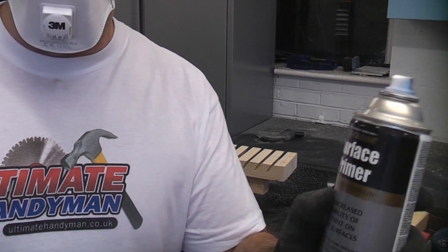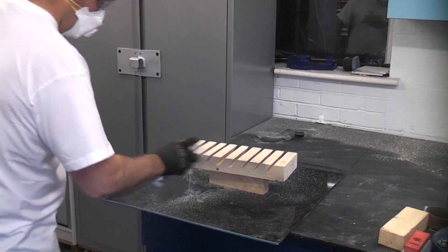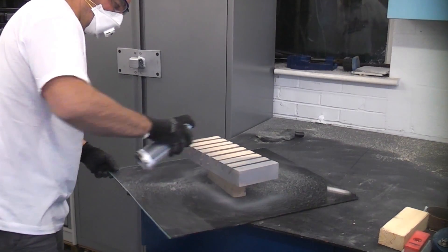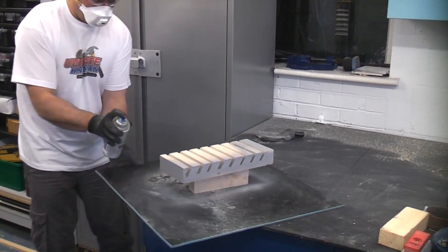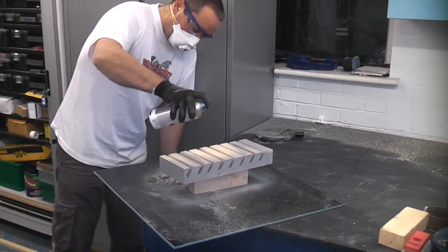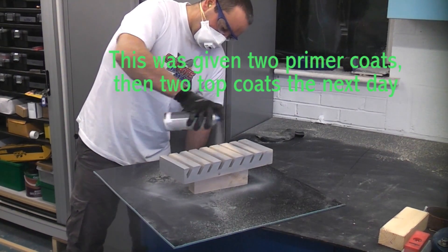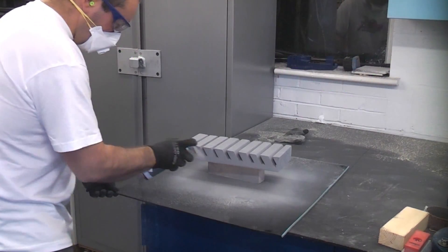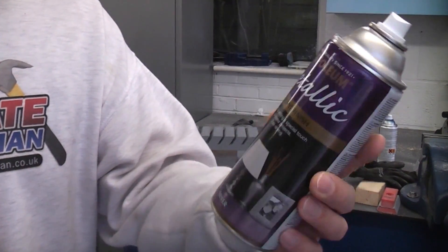I'm now going to prime it using some surface primer. The primer has now dried sufficiently and I'm now going to give it a top coat of this metallic paint from Rust-Oleum.